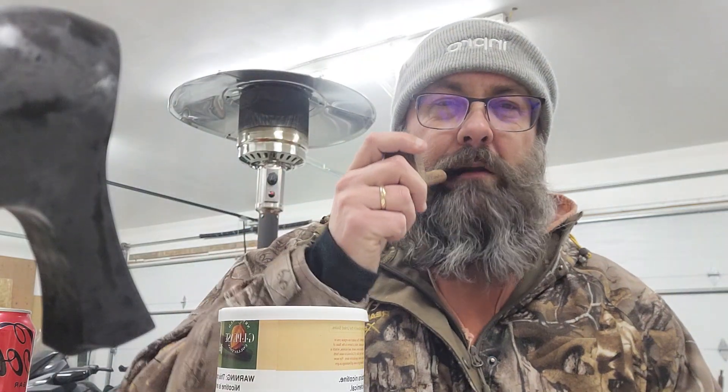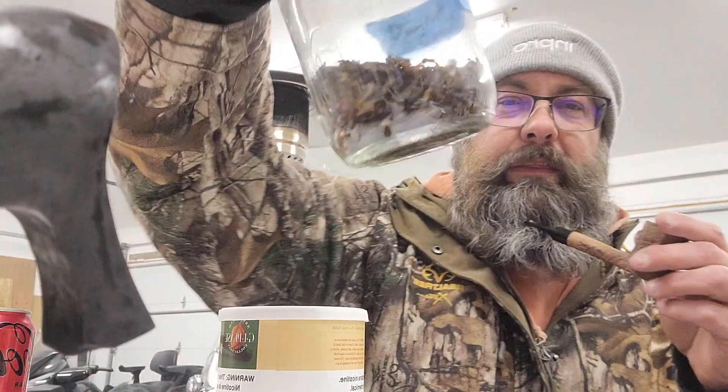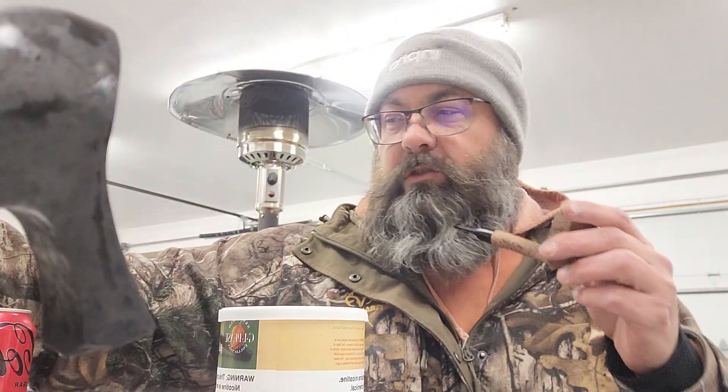Hey there YTPC, Pikes Peak Piper here. I'm just wrapping up a bowl of some Davidoff Royal Tea. It's the English blend that I have in my rotation here out in the mansion.